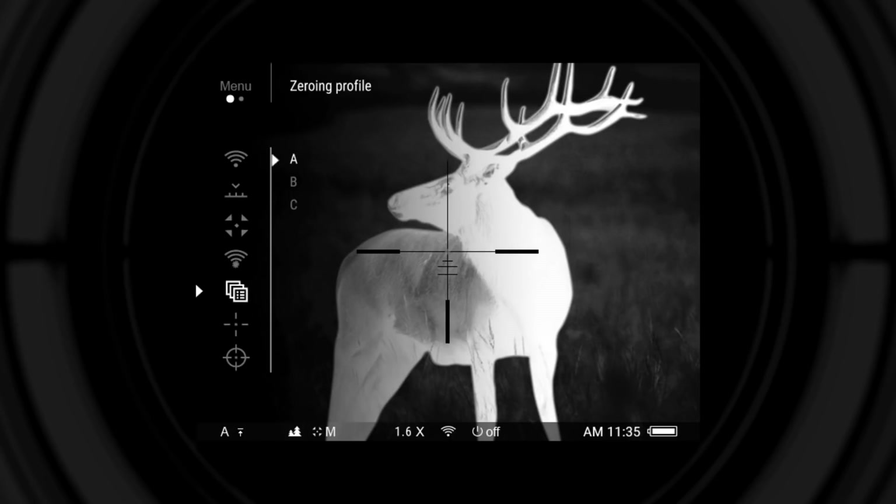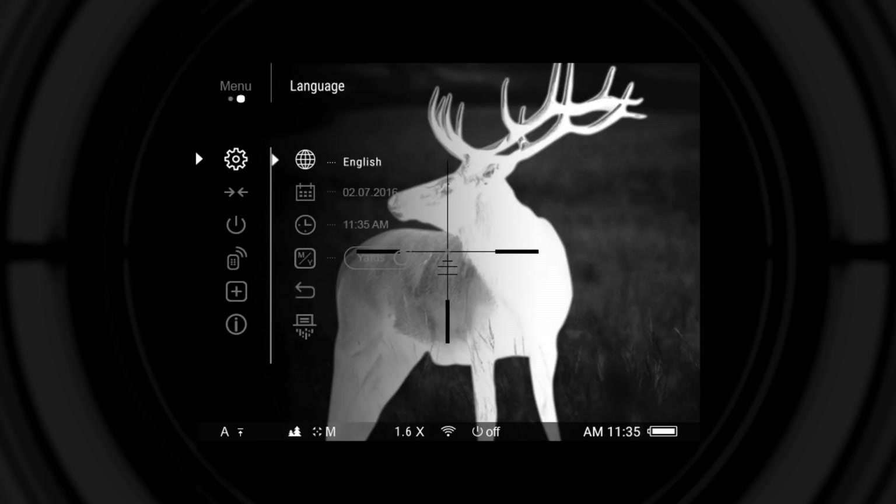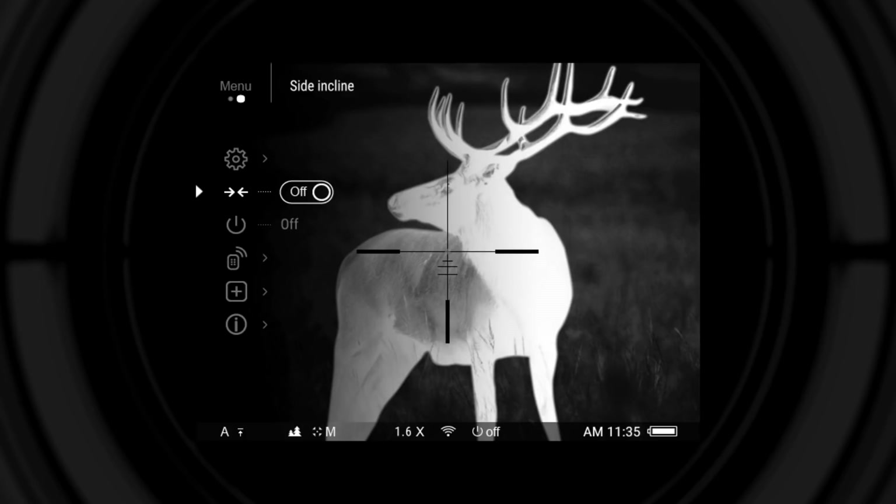Zeroing profile selection offers three profiles — A, B, and C — each capable of storing up to five zeroing distances. The reticle setup submenu contains reticle type selection, reticle color selection, and reticle brightness setting. General settings contain language, date, time, meters or yards, default settings, and memory card formatting. Additional options include side incline indication activation, auto shutdown activation, remote control pairing, and defective pixel repair function.